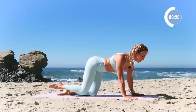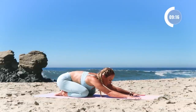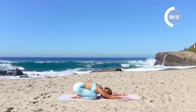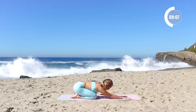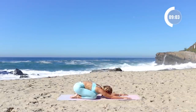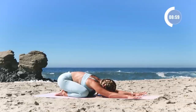And reach. Beautiful job. Let's take a child's pose here — just connect with your body and your breath. I'm really proud of you for being here. I know sometimes it can be so tough to just find time, so the fact that you're here right now says so much about you and the amount of respect you have for your body.